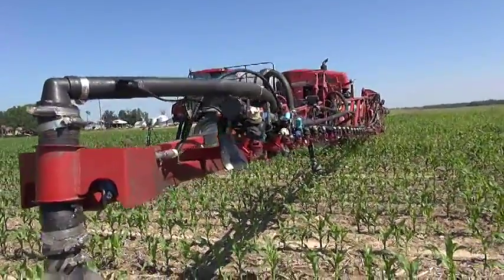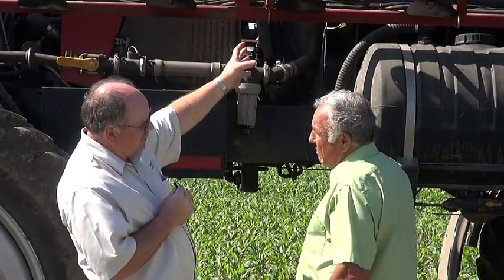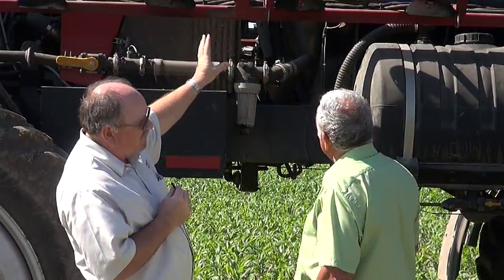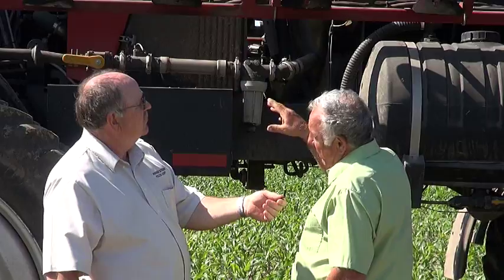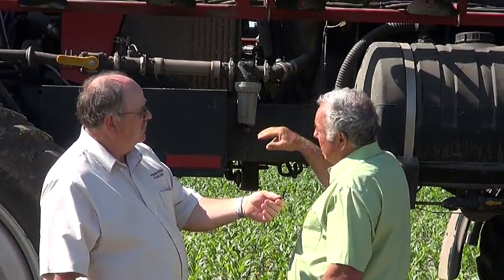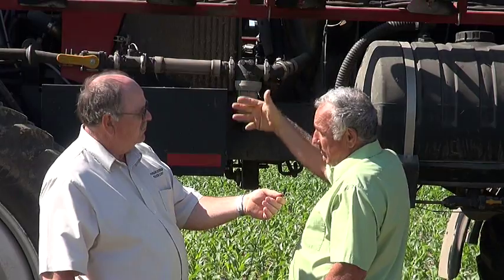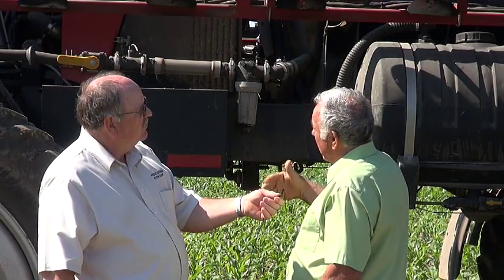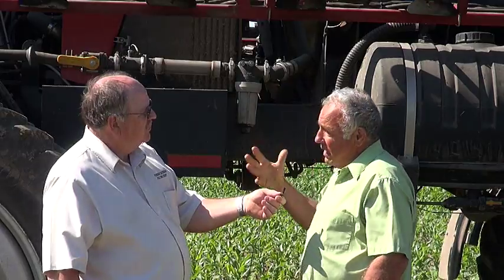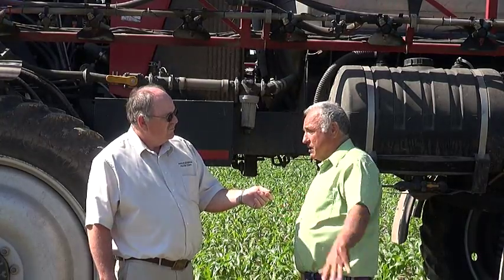Roundup takes one kind of nozzle, but if you're spraying an insecticide for some kind of an insect, you just rotate to a different nozzle on there — you have an opportunity for five different nozzles that you can rotate back and forth. They use O3s and O4s mostly, which are low volume. But if spraying liquid nitrogen and want to get 20 gallons an acre on, they have a nozzle for that; if you want to side-dress wheat with nitrogen, there's another nozzle for that. Since they're raising GMO crops, they don't spray as many insecticides.